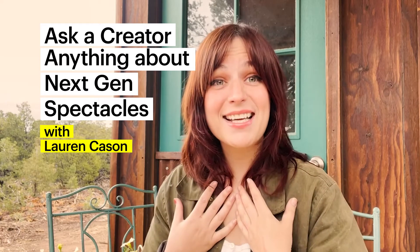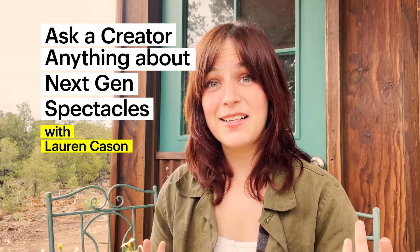Hey Snap Creators! My name is Lauren Kaysen. I was one of the first seven creators to get the chance to play with the new Spectacles, and I'm going to be talking to you a little bit today about my experience building for them. So let's get started.